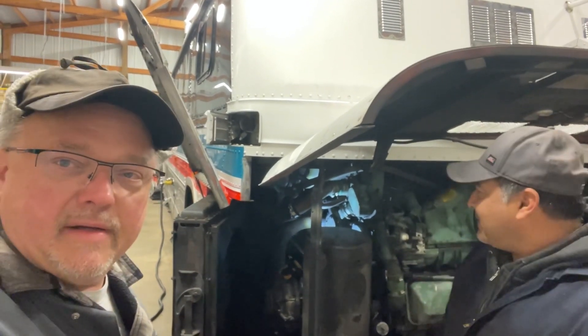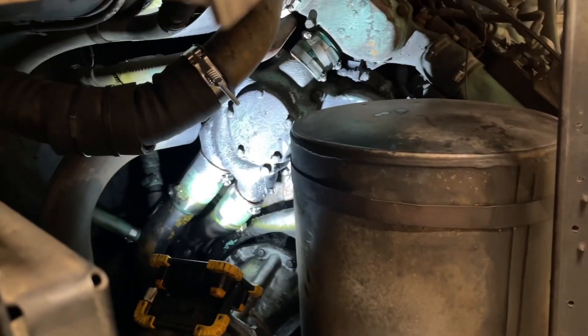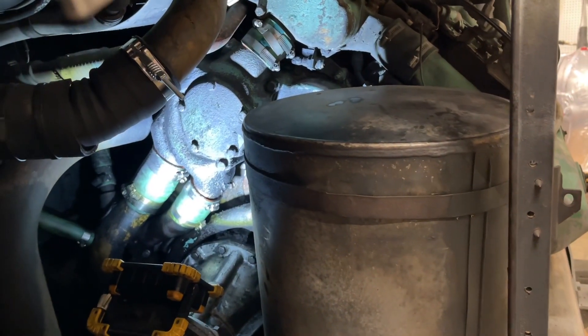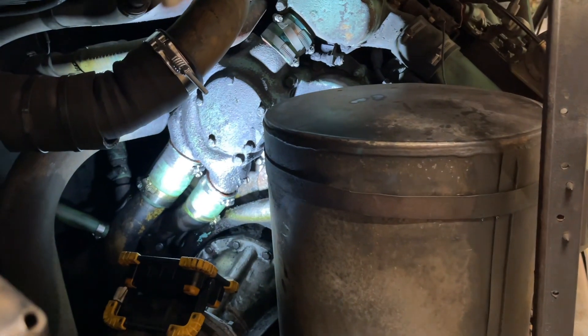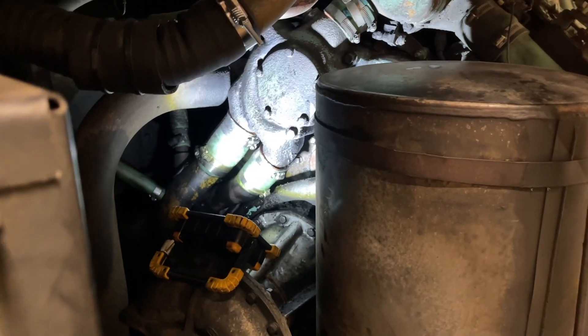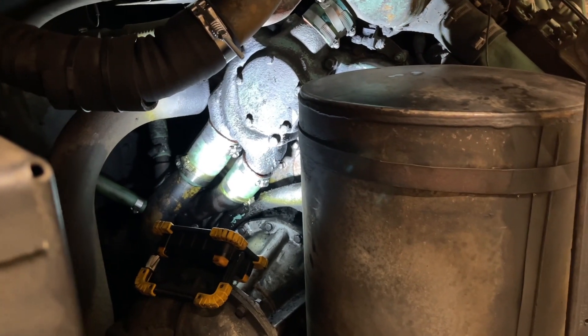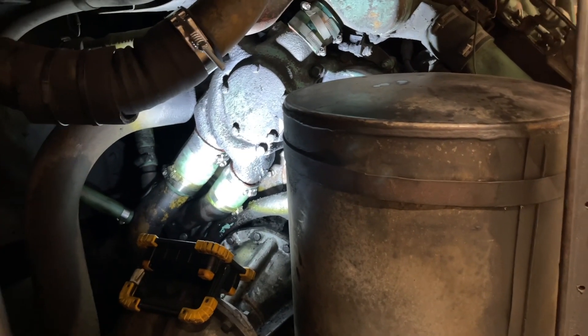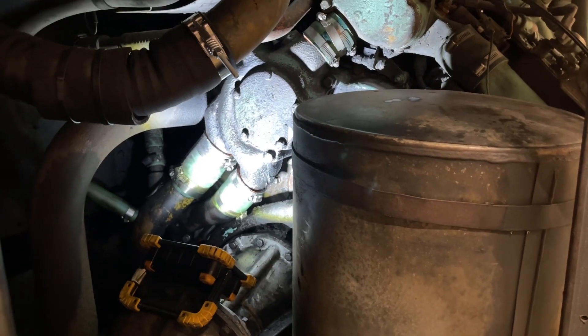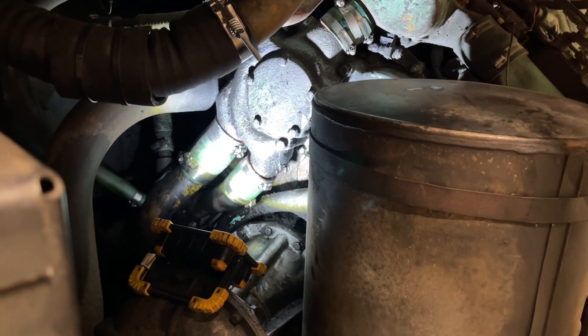We've been diagnosing the problem. Juan's had a couple of oil leaks on this bus. One was the oil cooler, which he fixed before their latest multi-thousand mile trip out on the road. He thought maybe that was leaking again, but it's not. This one was kind of hard and difficult to figure out.